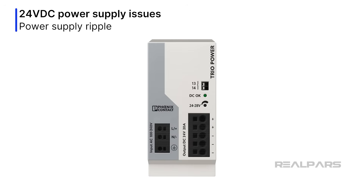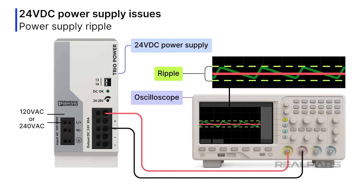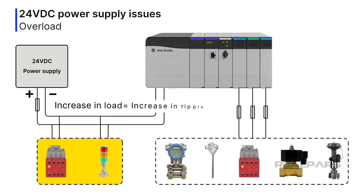Let's start with what can go wrong with 24-volt DC power supplies. Power supply ripple is bad news. Ripple is an unwanted AC voltage sitting on top of the power supply's DC voltage. It is a byproduct of the rectification and filtering of the AC input voltage, as the AC mains feed most power supplies. Many devices and circuits are unhappy with ripple, resulting in erroneous signals. An increase in load often causes an increase in ripple in older-style power supplies.